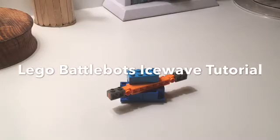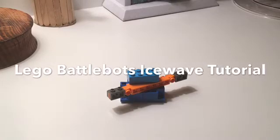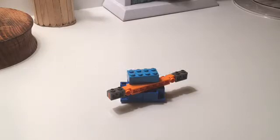Hey everybody, Thresher121 coming back at you with another YouTube video on this great Friday. Today it's another LEGO BattleBots tutorial — how to build LEGO Ice Wave.